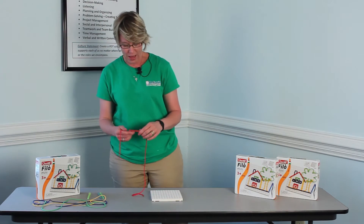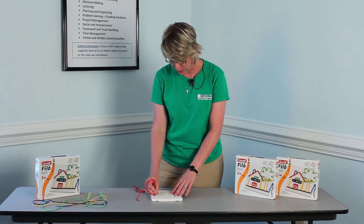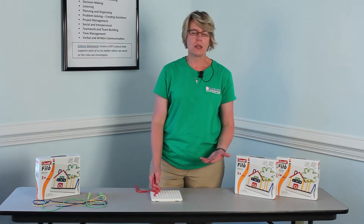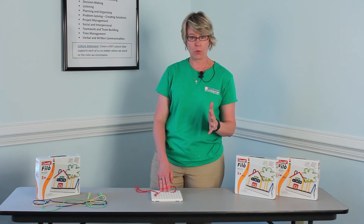This is my go-to for therapy. OTs love this toy. It's also great for hand strengthening because you're having to push and hold a pencil grip, pulling the pencil correctly. It's great for speech therapists because you can make shapes, numbers, letters, and colors. This is my go-to toy for therapy right now and for birthday parties — it's awesome.